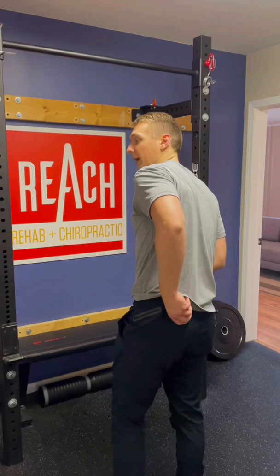Dr. Israel here, and I'm going to show you how to roll out your piriformis muscle. For quick anatomy, the piriformis attaches here on the sacrum and then out on the femur, or right outside of our hip.